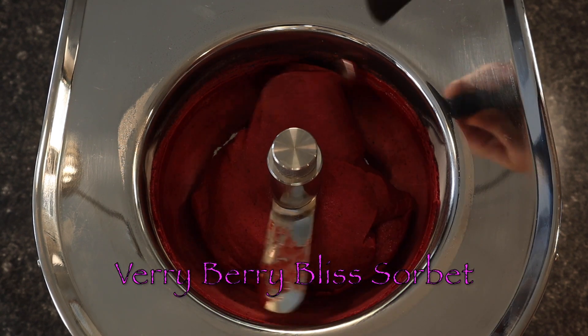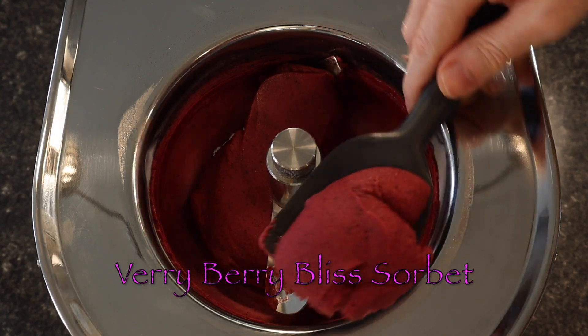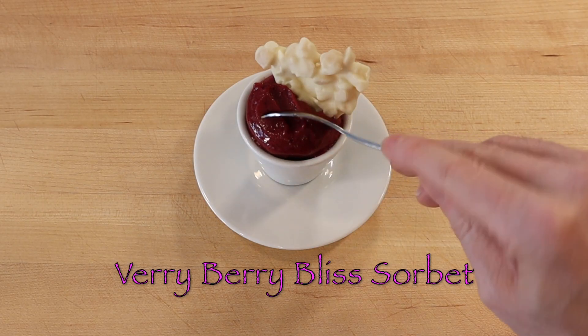Blending a mixture of garden fresh berries with a citrusy vanilla simple syrup adds a homestyle taste to a delightful frozen treat.